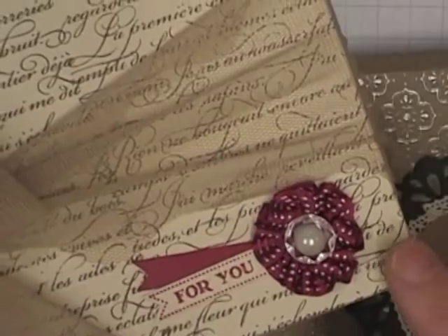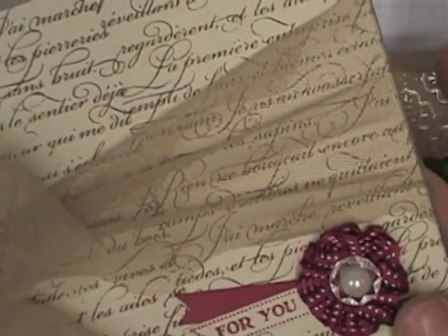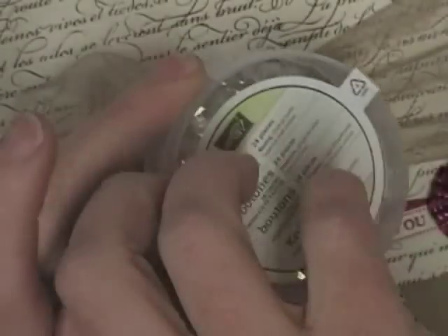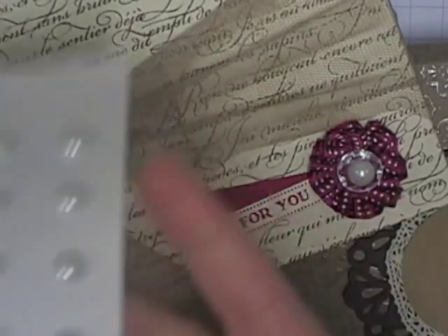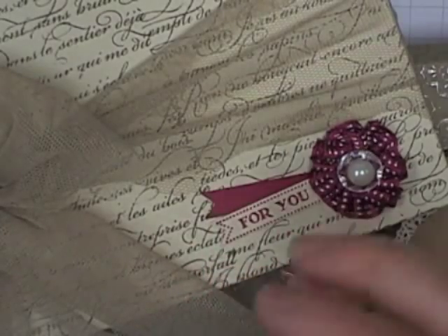It's made up of some of our new Raspberry Ripple ribbon and it's got one of the new little buttons that we have. These are called the vintage faceted designer buttons and they are just amazing and stunning. I've made it into a little feature on my box here and I've got a new massive big basic pearl in the centre of it. Yummy, yummy new stuff.